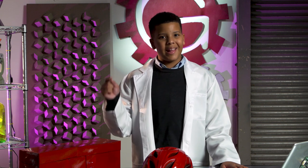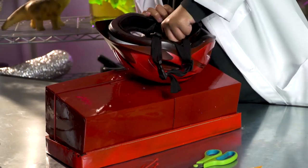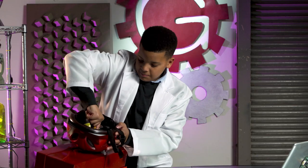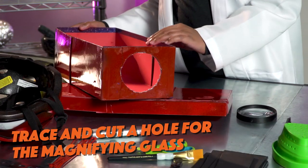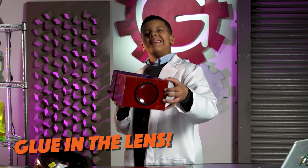First, I'm going to put the helmet on the box and poke holes through the holes in the helmet. Now, we're going to trace and cut out a hole for the magnifying lens. Now, I'm going to glue in the lens. This looks like it's going to be good. The box is ready.